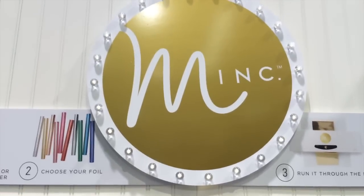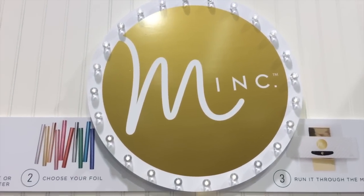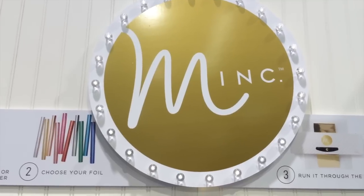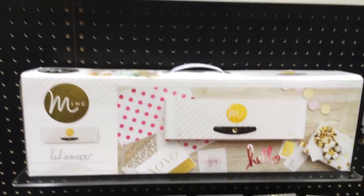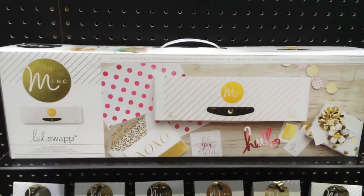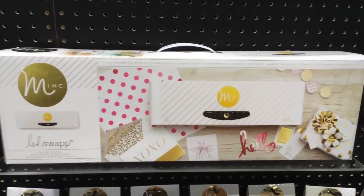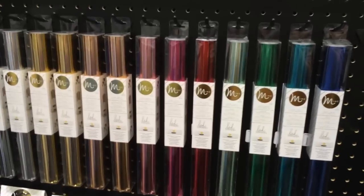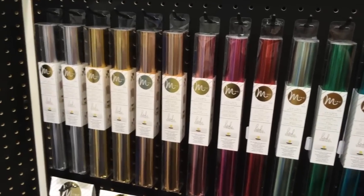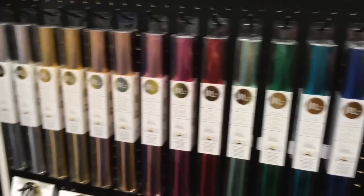Hi everyone, we're still at the We Are Memory Keepers area. This is Heidi Swap and one of the exciting new things is Mink — it's the foil applicator. Using the foil applicator you can use any laser print material and apply foil over that laser print design. There's a ton of colors and you've been able to do this before, but it's not really at the consumer point, and you can do some pretty incredible stuff.